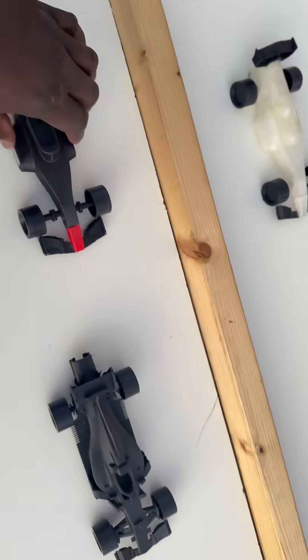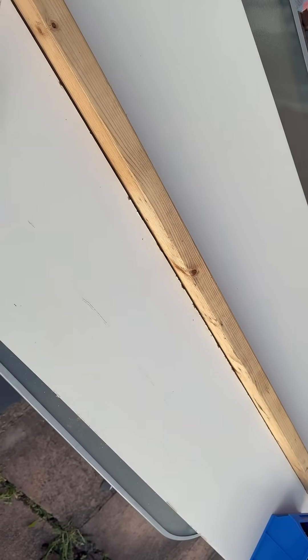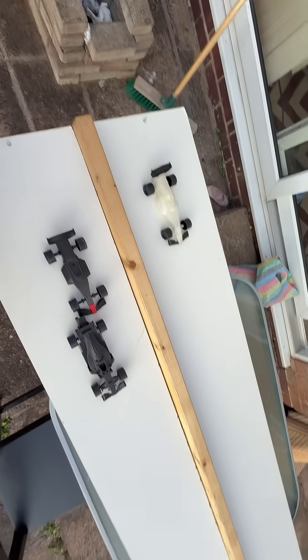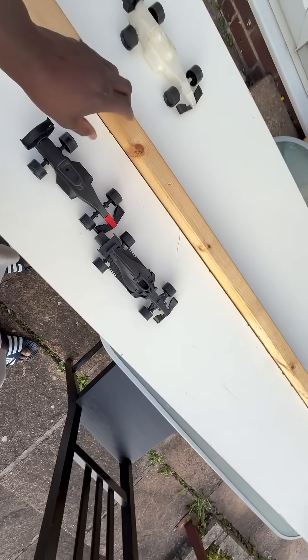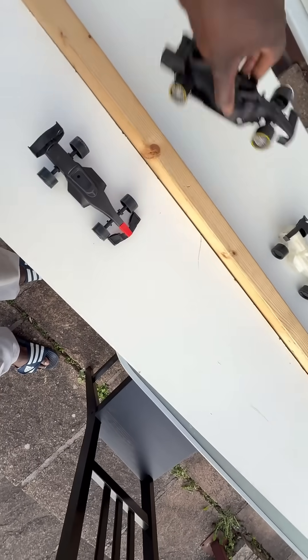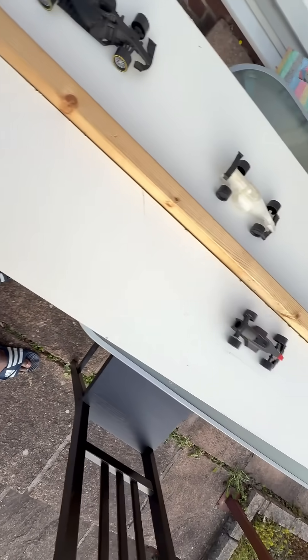Testing cars on a little track that I've just built out of a bit of used wardrobe board and a bit of timber. At least we got the cars moving now — I just need to figure out a way forward.